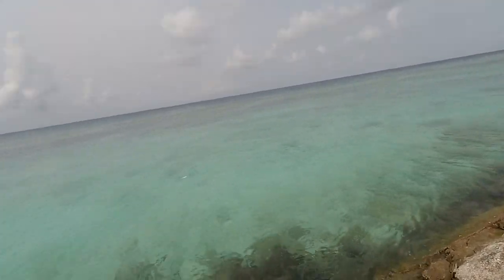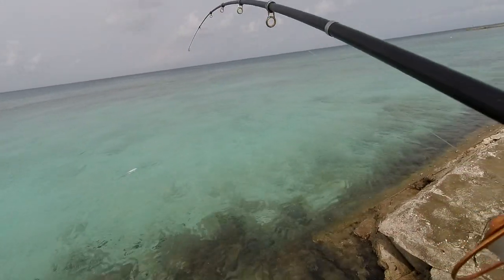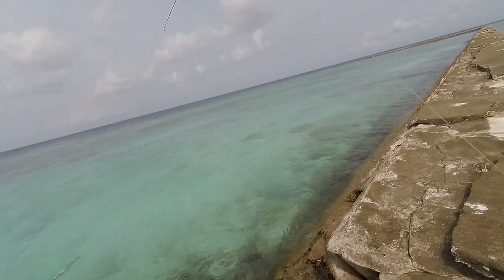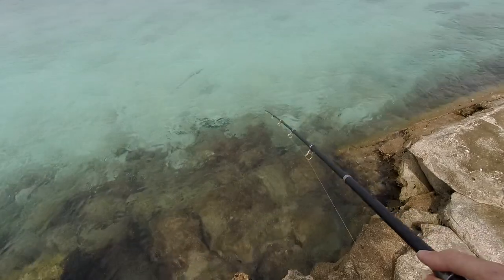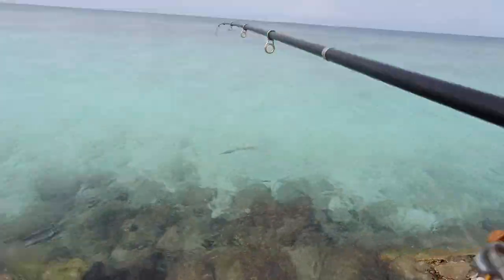Yeah, he is getting tired. I guess we are going to use more squid. Oh he is wrapped around the wire — you need to be careful now. Otherwise he... okay, he is loose.